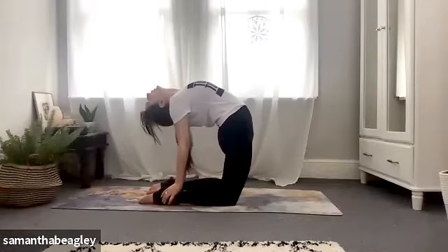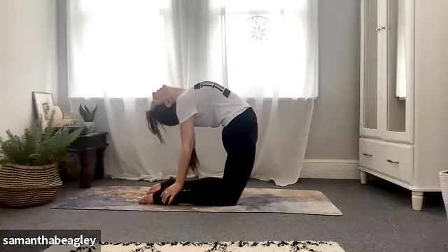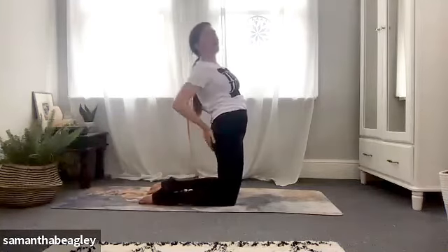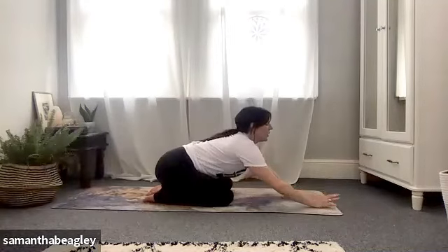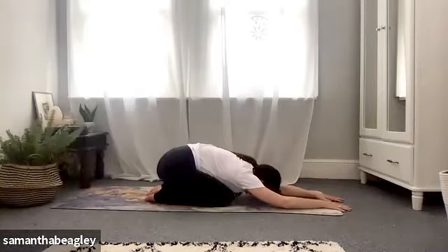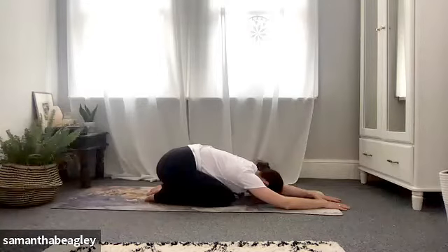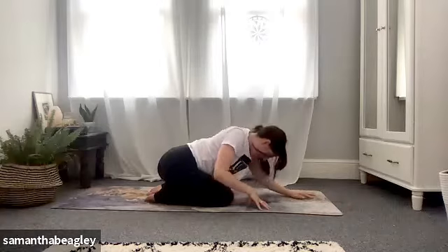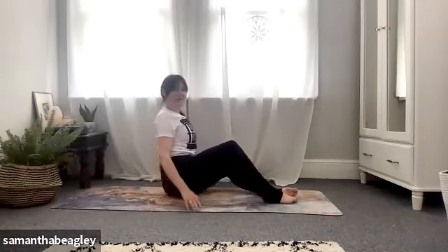Some people feel quite restrictive here, so always come out the way you came in whenever you want to and just take a little child's pose. Those of you still here, give me five, four, three, two and one. Walk those hands back into the small of your back, bum on your heels, walk the hands forward — head towards the mat — and reach those arms out in front taking a child's pose. Really nice.